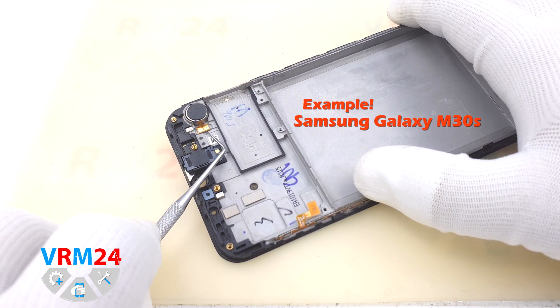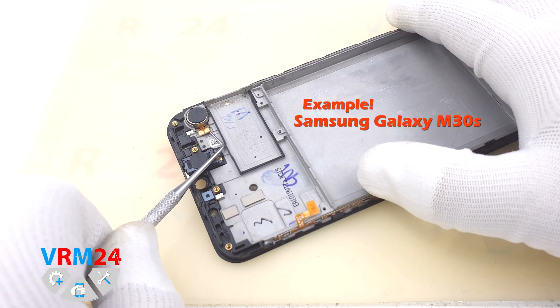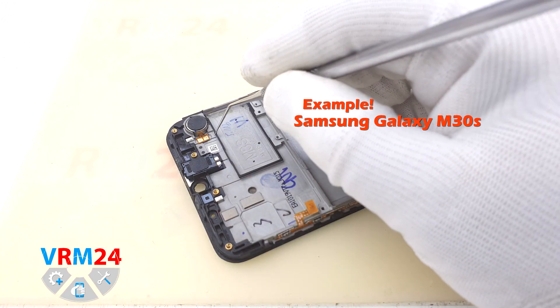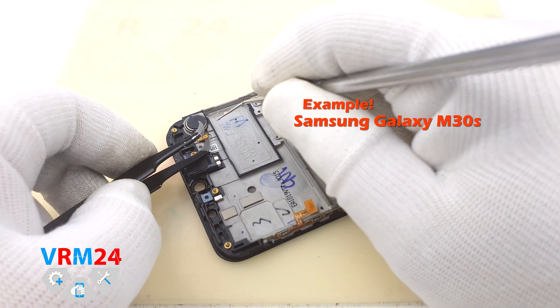If you want to remove the vibration motor, look at this example. Hook the vibration motor onto the pad and with a gentle up and down motion make enough room to squeeze the tool in and peel off the vibration motor.